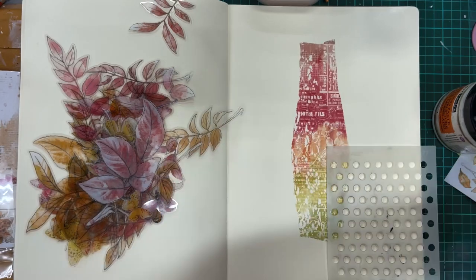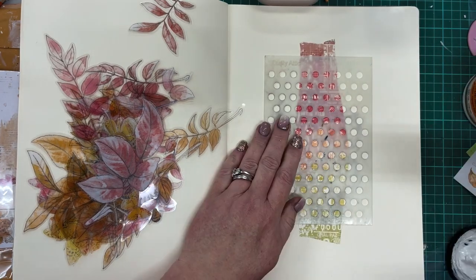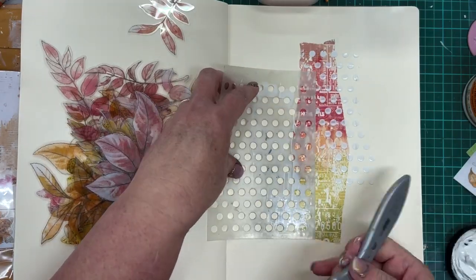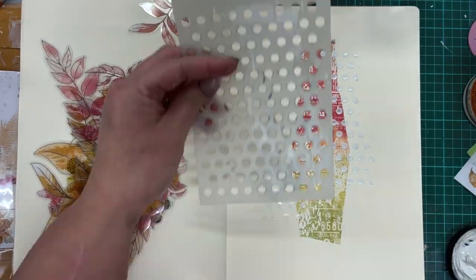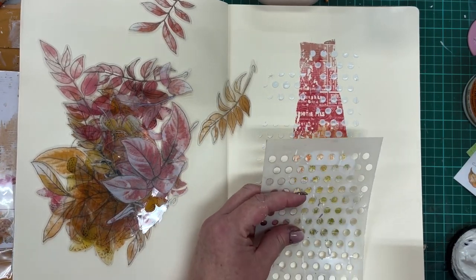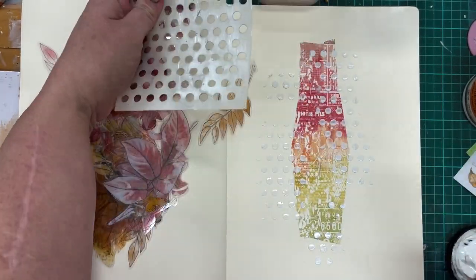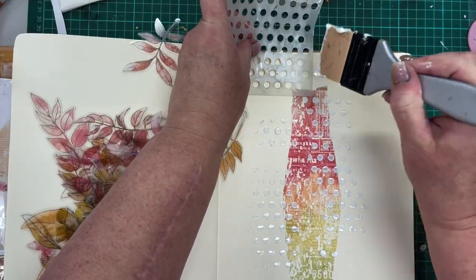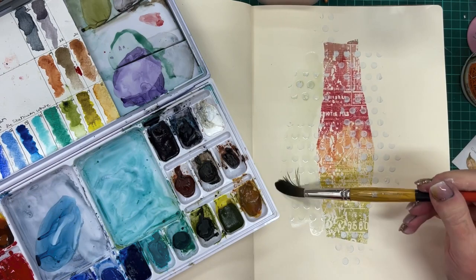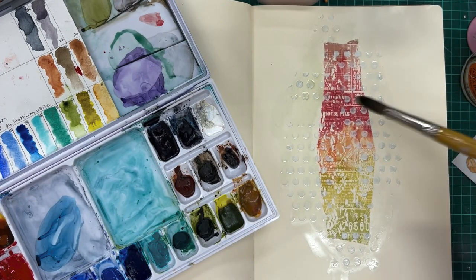I'm going to add some texture paste through a stencil and some painting before I finally stick these elements down. I have a dot stencil — I absolutely love dots and circles — and I'm just putting white texture paste randomly through this stencil around the strip of washi tape. When this dries it will give me texture, and when I add watercolor paint over it the watercolor will move around those stenciled texture paste dots.